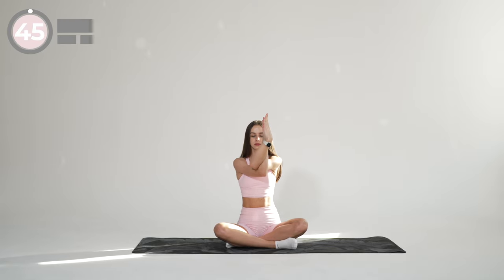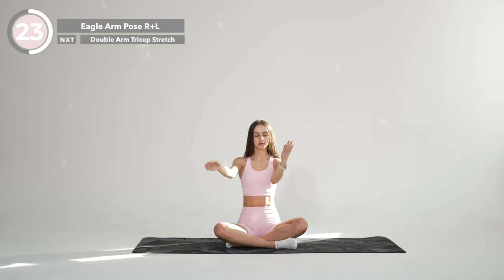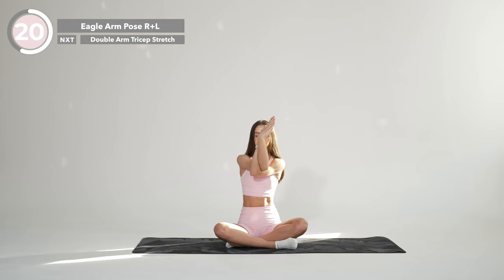Bring your arms in front of you and cross your left arm over your right, just above the elbows. Bend your elbows and bring your forearms together, then wrap your arms around each other. Keep your gaze forward and lengthen your spine and stay here for a few breaths. Now uncross your arms and repeat on the other side. If you want a little more stretch but can't quite bring your palms to touch, instead of pressing your palms together, hold your right thumb with your left fingers. This variation offers a slightly deeper stretch than placing the backs of your hands against each other.